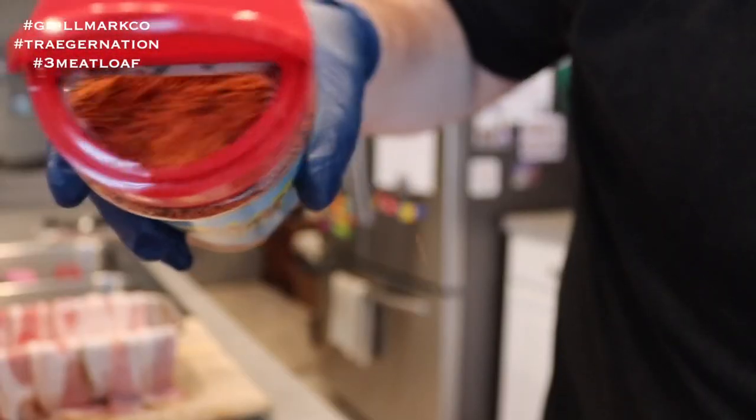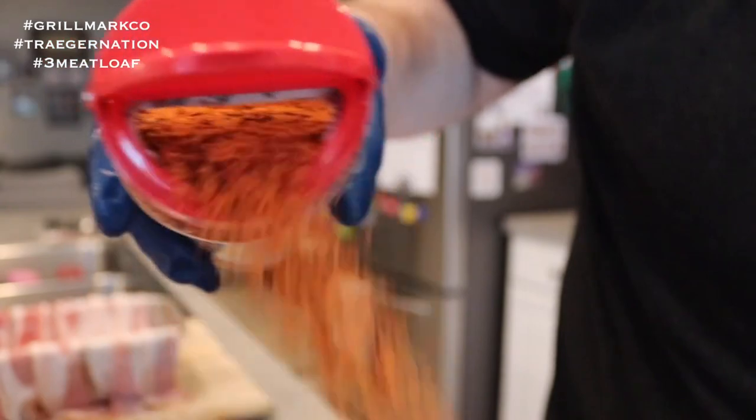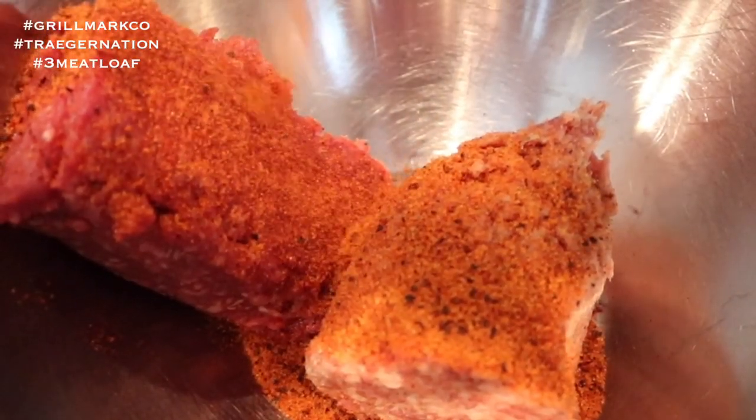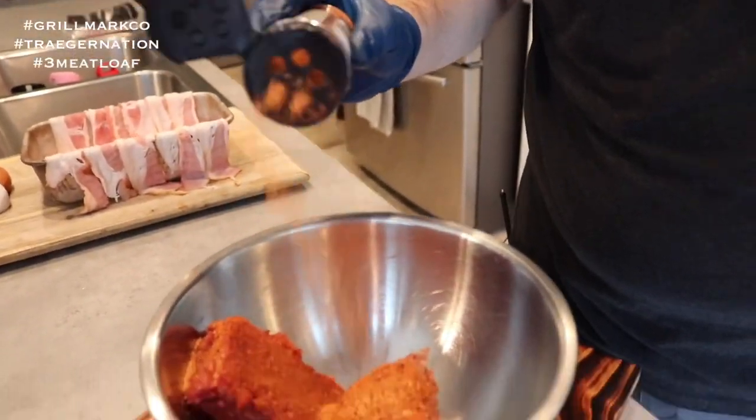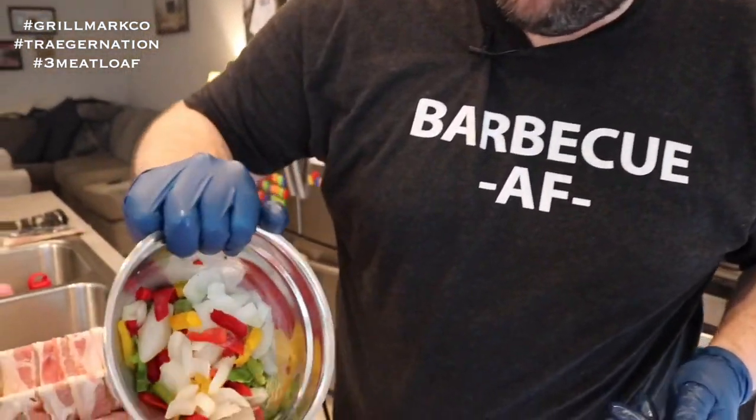I've cut the sausage and ground beef in half each, using a 50/50 mixture. Now we're going to mix everything in, get it nice and formed, then put it in the pan and finish wrapping. First up, we're going to add some of the Holy Gospel barbecue rub from Meat Church. Next, we're going to add some Smokey Dust Hog Rub, going kind of light on that since we already added some Holy Gospel rub.